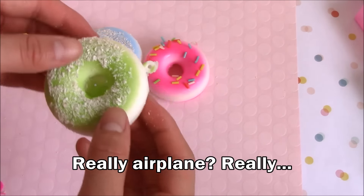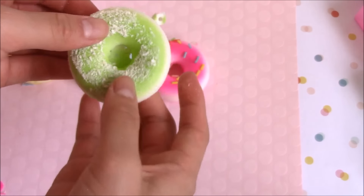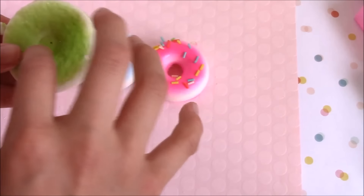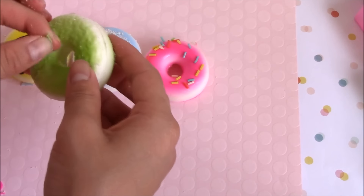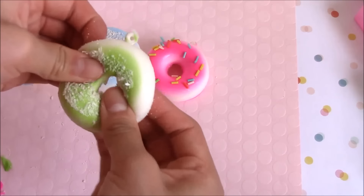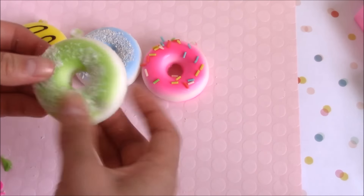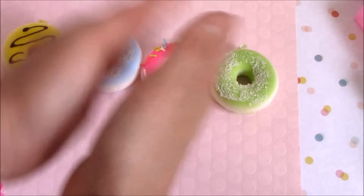Oh no, don't get all over my carpet! Here it is and it's really soft - it is softer than the blue one. And it has the thing in the middle. Let me take it out - okay, that was easy! I don't know, it's really fun to squish. I wish it didn't have these flakes so I could just keep it out of packaging.